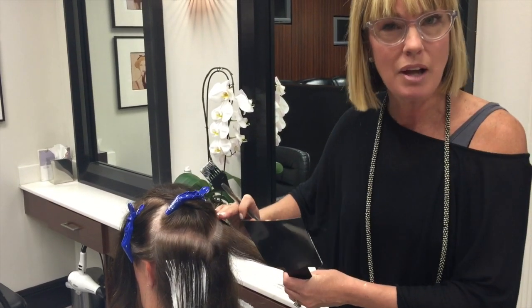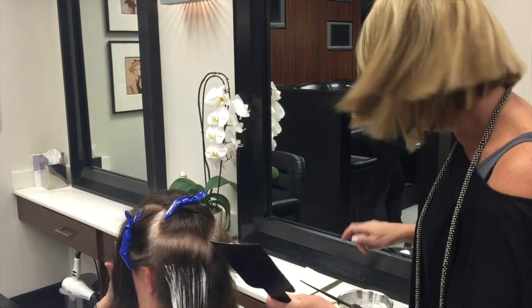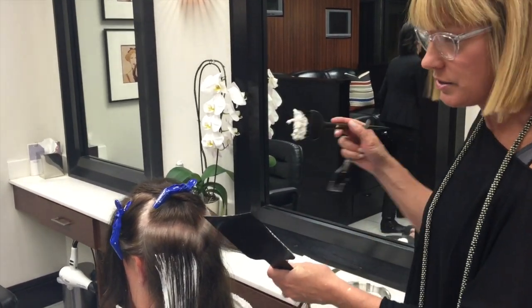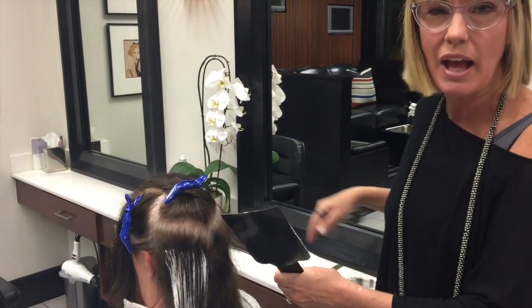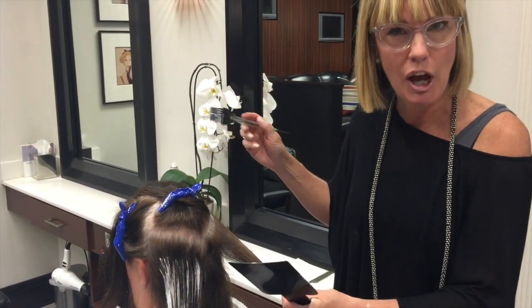Then I'll place my base color onto the regrowth, and come back and tone it with a demi-permanent color on the ends. What that does is give the hair a lot more light, a lot more shine, and variations in tone.